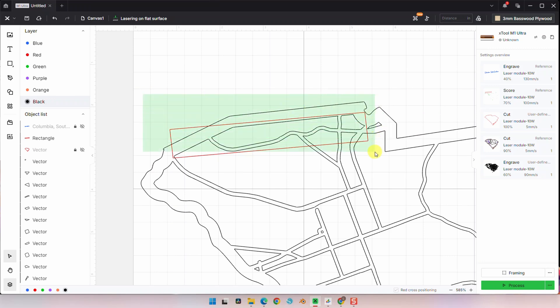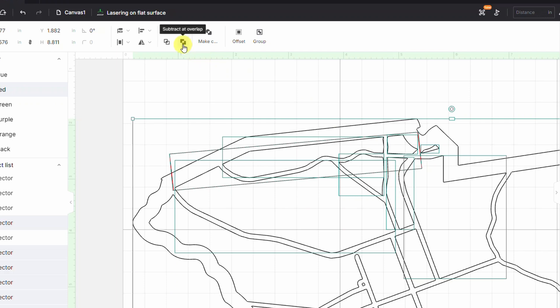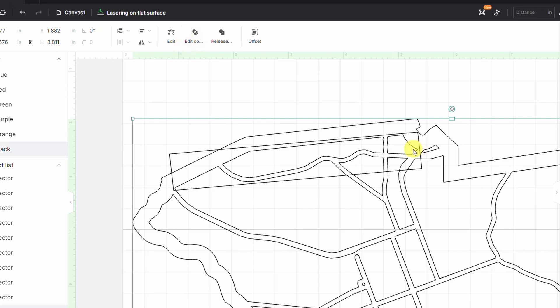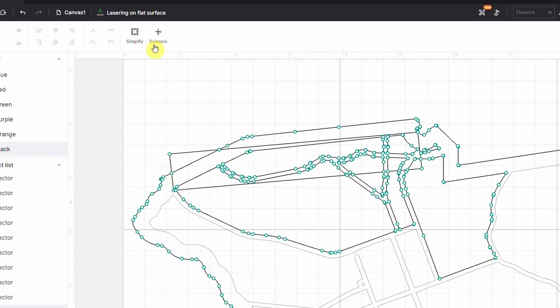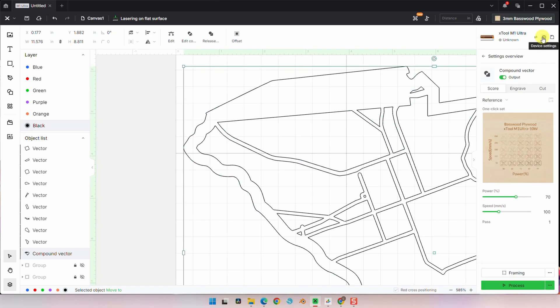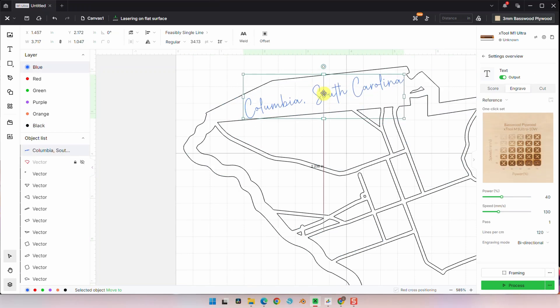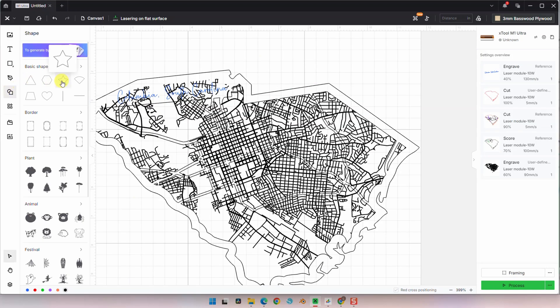Now we're going to select the rectangle and all the shapes underneath it, and click subtract add overlap. This merges the shapes together. Now we double click the shape to edit — here you can see all the lines connected by dots. Using the scissors tool, we're going to delete all the lines that we don't want to cut. And here's our final space. Let's unhide our text and make sure it's in the right spot.